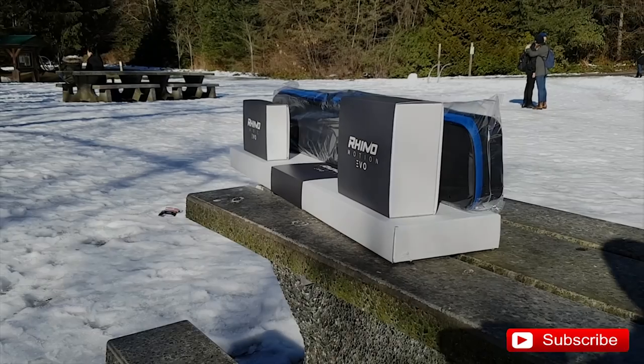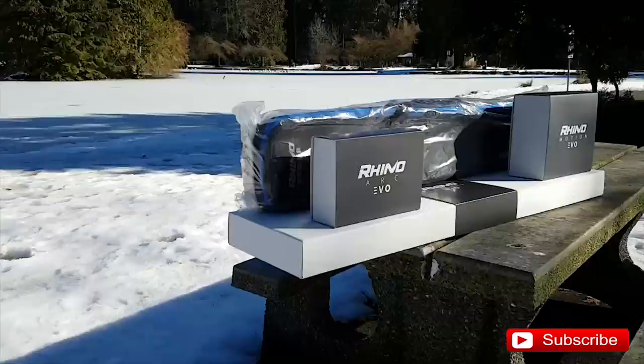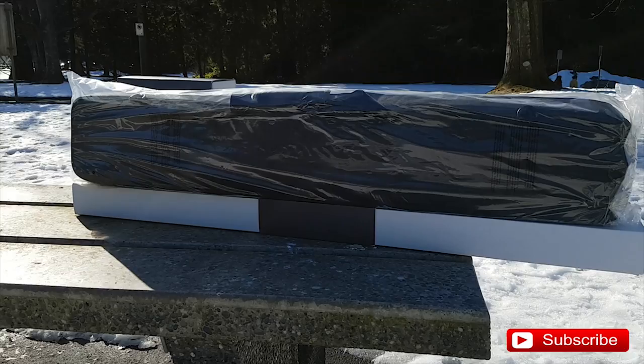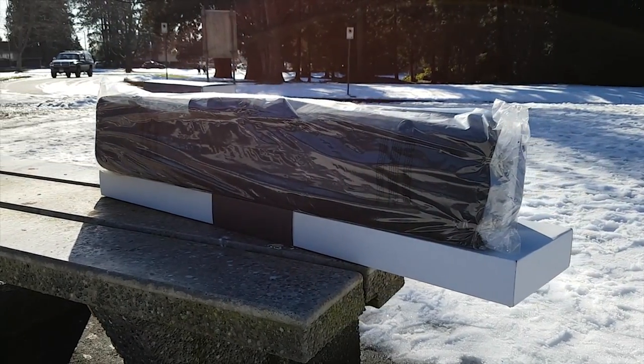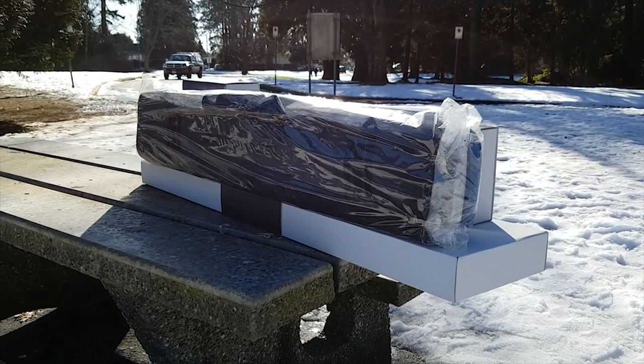And lastly, it comes with the Rhino carrying case, which has an extension at the bottom for your tripod head, your fluid head, so that you don't have to take it off. So it does save you some time when setting up your slider because you don't have to put it on and off. Everything is ready to go. If you want to know more about this product, I'll put a link in the description below.